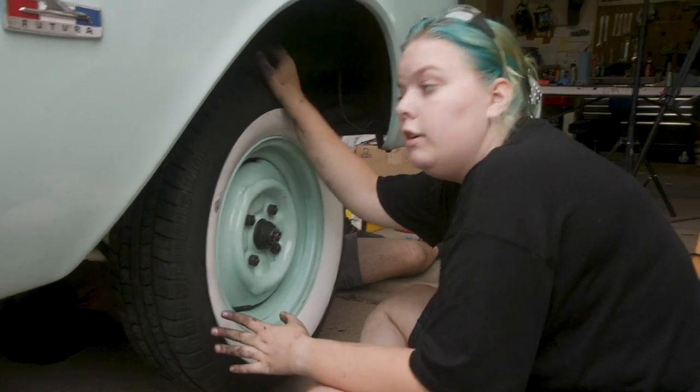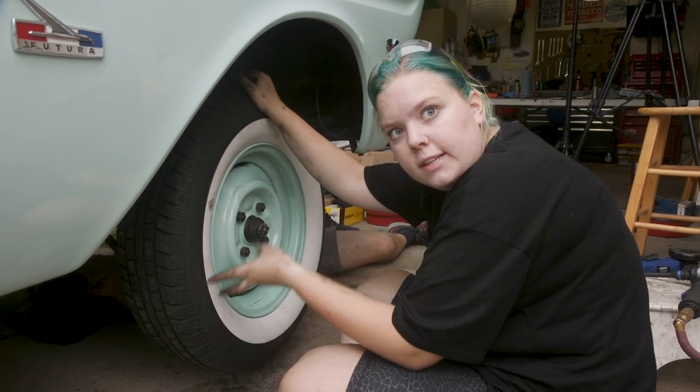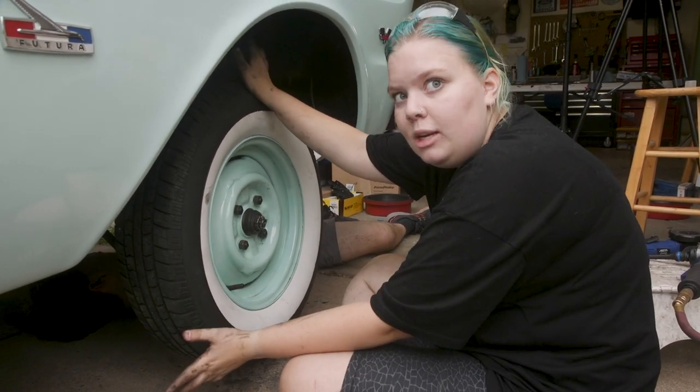So we're going to now adjust the brakes to make sure that the wheel isn't spinning too much.